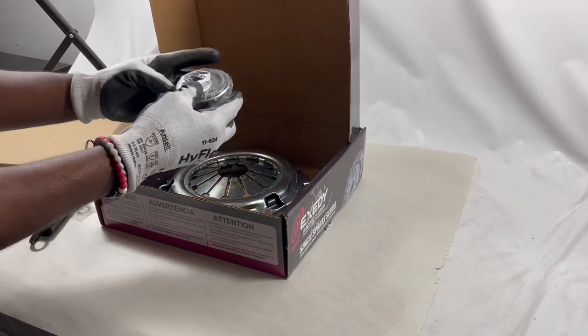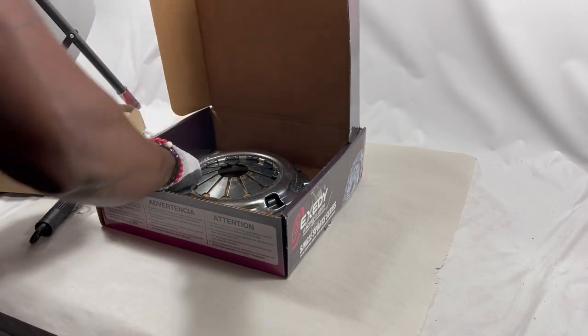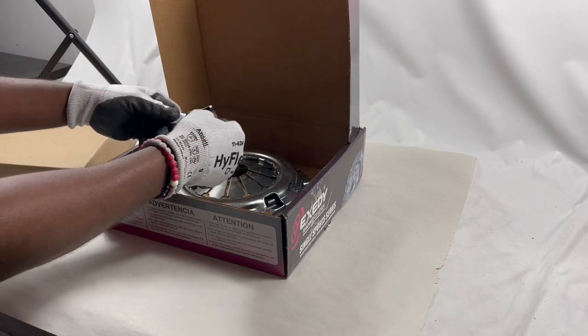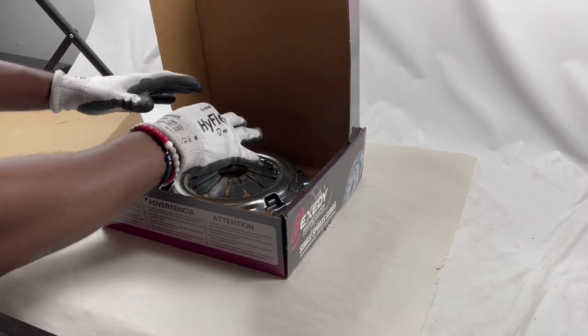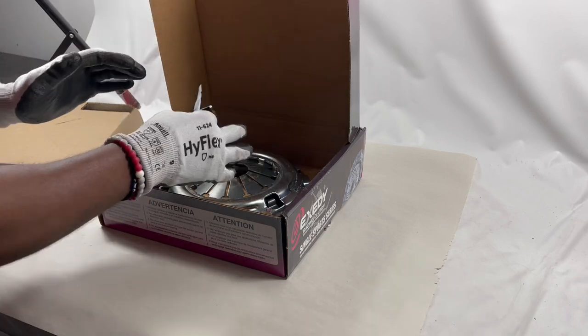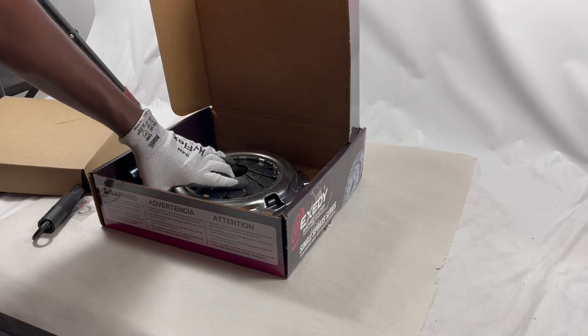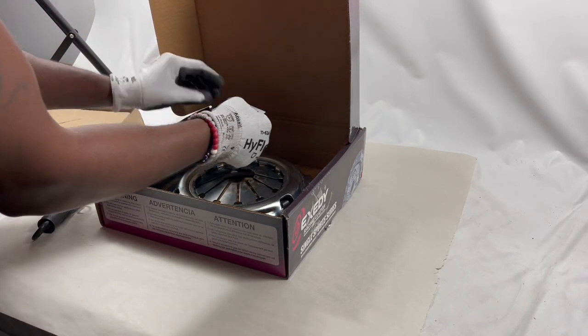It also comes with the release bearing — Exity brand, really good material — and grease. Now, working with clutches the last couple of years, a lot of people put too much grease on the spline and hub. This will cause a lot of damage and slippage, so you want to put very little grease when installing this clutch kit.